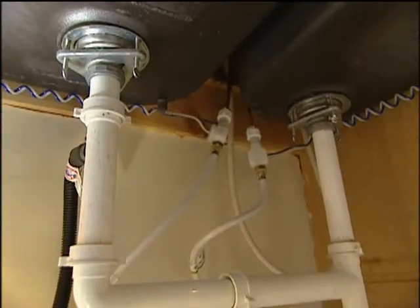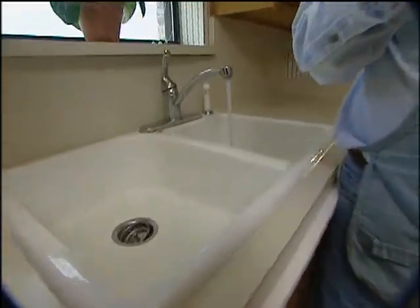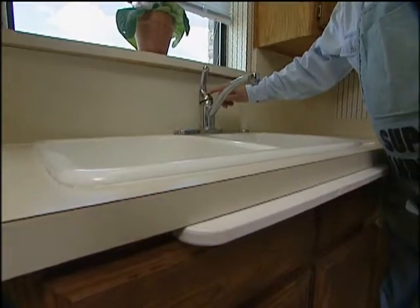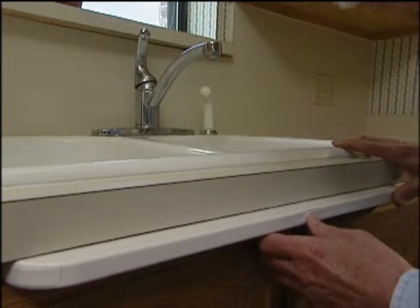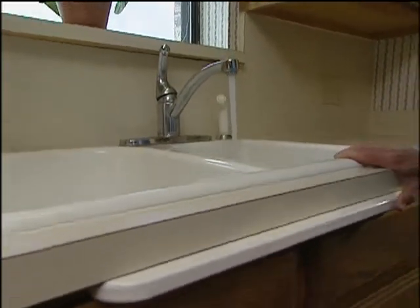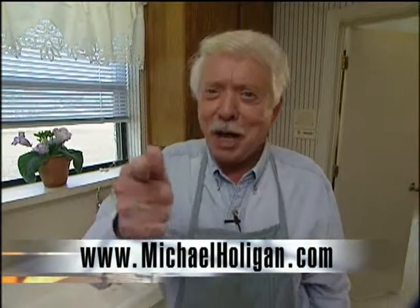We've got everything hooked up in under there. We've got the water turned back on, the hoses out of the way, and it looks pretty neat in under there. Let's see if it really does work. No hands — how about that! One thing to know is that you keep your faucet turned on all the time, but water only comes on when you push on it. Another feature they have is a lock in case you're filling up the whole sink or a big pitcher — you push in on the lock and it keeps running until you want it to stop, then just hit the bar again. If you'd like more information, contact us on the internet at michaelholligan.com.